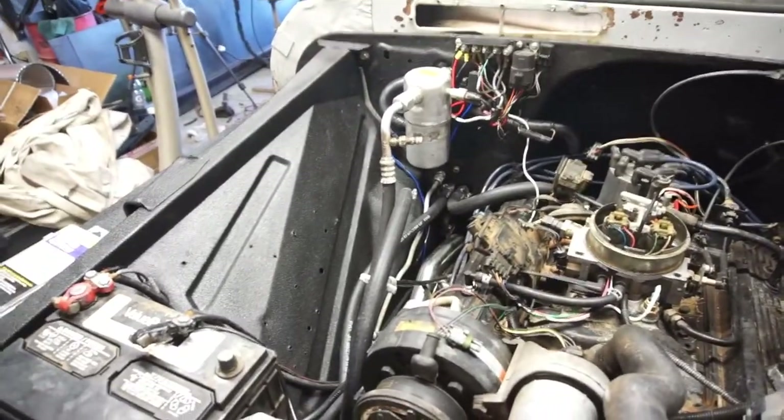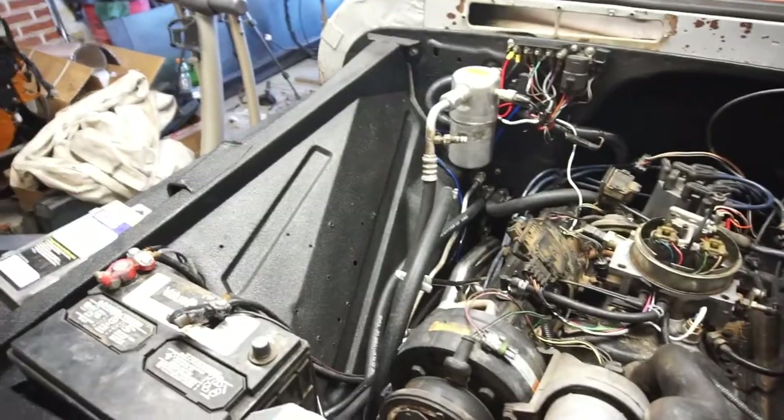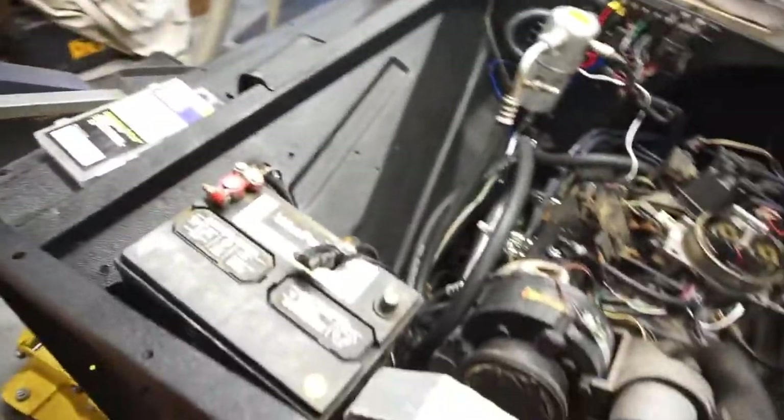Good afternoon guys, got home today Wednesday, got home about three o'clock. Got a lot of parts in, got some cool stuff. My brother gave me some parts and some tools, so let's start with the tools.